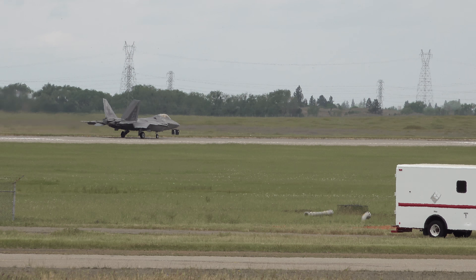We're going to see the U-2 do his thing. Taxi out. We'll talk a little bit about the aircraft once he gets rolling. We'll see him doing normal.